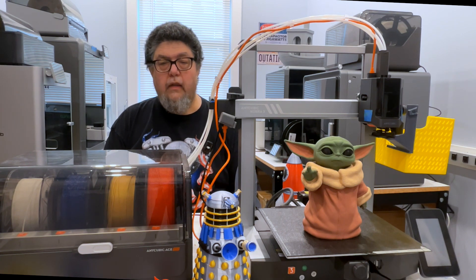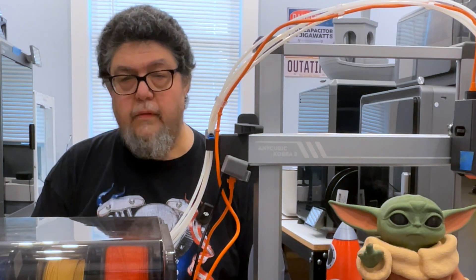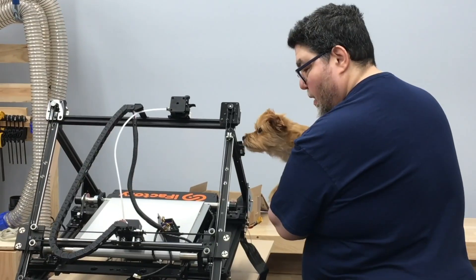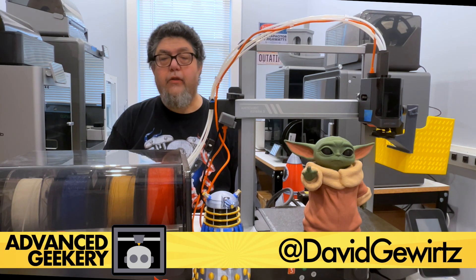Welcome to the Advanced Geekery Project Lab, where I'm testing 3D printers for your entertainment and edification. Today we're looking at the Anycubic Cobra 3 Combo, an inexpensive full-color printer that has some history. My name is David Gewertz. Welcome back to Advanced Geekery.